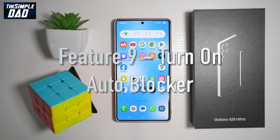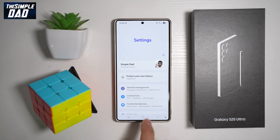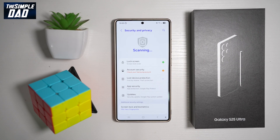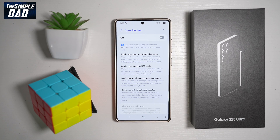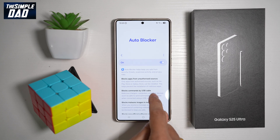The ninth feature is Auto Blocker. Auto Blocker is similar to App Protection, but it protects your Galaxy device and data by preventing the installation of applications from unauthorized sources and blocking malicious activity. If you like to sideload applications — downloading older versions of apps from websites rather than the Google Play Store — Auto Blocker will protect you from unauthorized sources and block malicious activity. To turn it on, bring down the notification bar, tap Settings, scroll down to Security and Privacy, and find Auto Blocker. This will keep you safe from security threats, suspicious activity, and privacy risks.